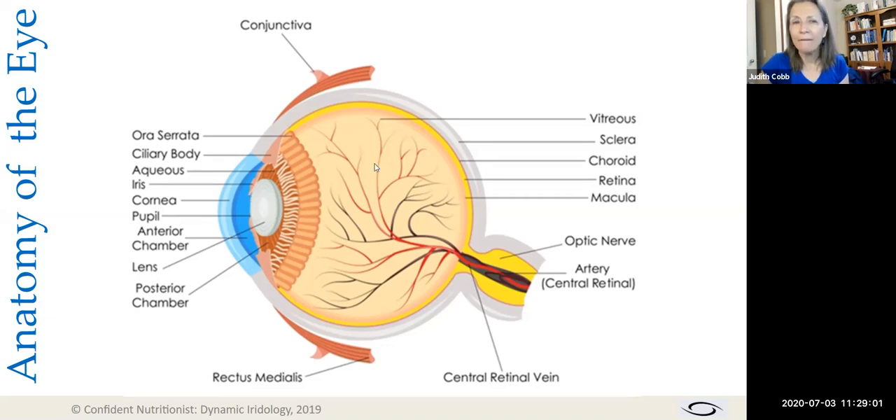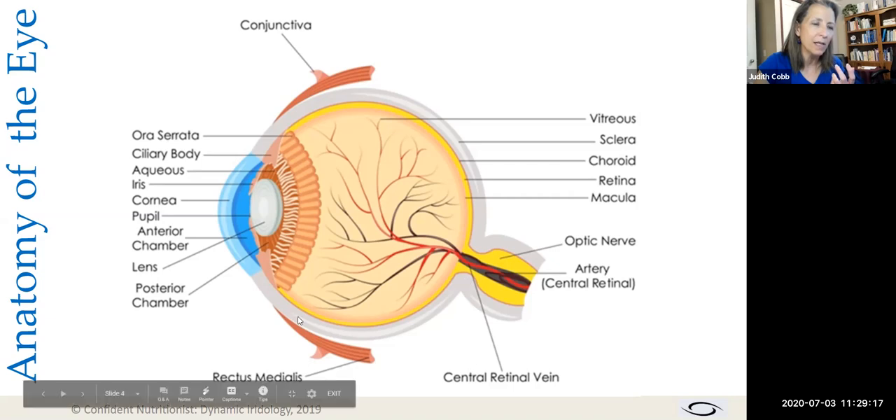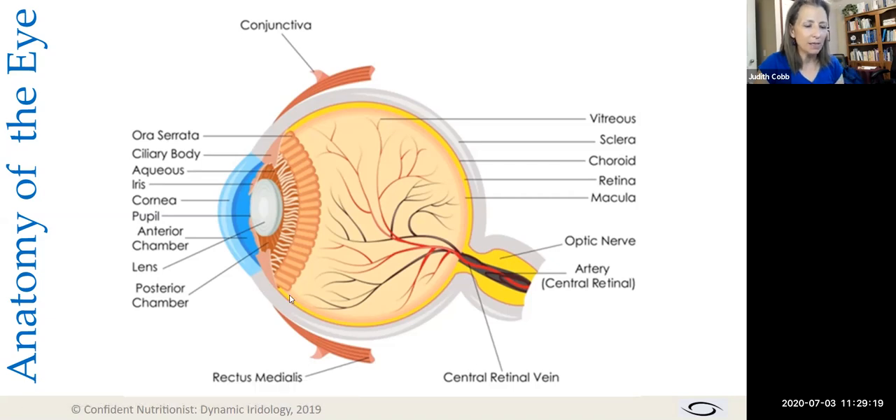When we look at the entire eyeball as a whole, it is encased in a very tough sheath. At the front it's called the cornea, and the rest — where it's white — is called the sclera. At the front, this tough membrane is clear because if it were white, we wouldn't be able to see.